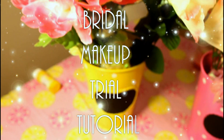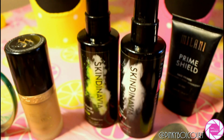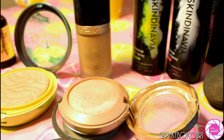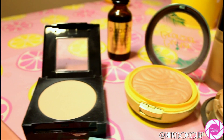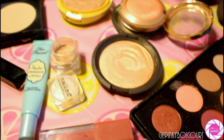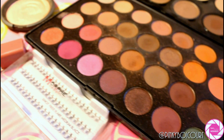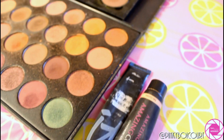We are going to be doing a bridal makeup trial on a friend of mine who is getting married this weekend. I decided to film the tutorial since Scindinavia was kind enough to send me their primer spray and their bridal makeup setting spray. This is a sponsored video, and I will have a coupon code for you all down below if you're interested in purchasing these products.